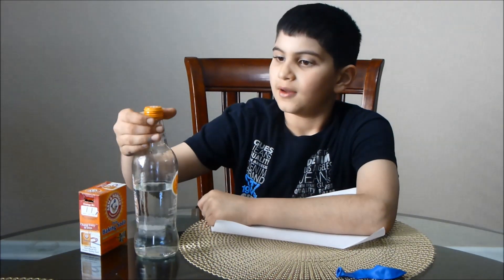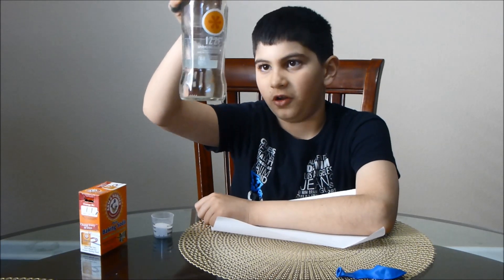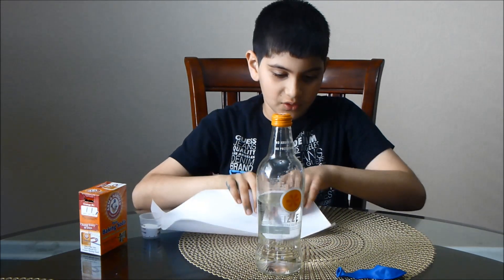First, with the help of an adult, pour the vinegar into the bottle. Then, make a funnel out of your paper.